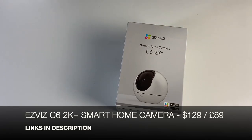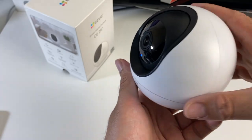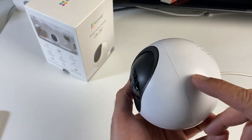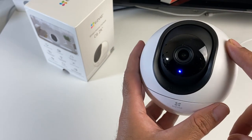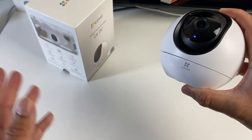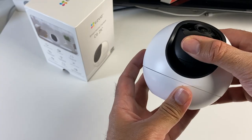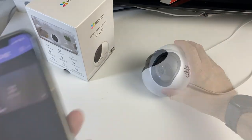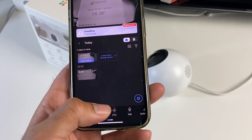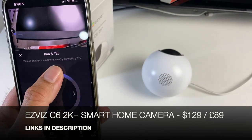Next up we are looking at the EZVIZ C6 2K Plus Smart Home Camera, which can spin 360 degrees giving you a panoramic view. You've got four-times auto zoom and tracking, two-way calling with a built-in microphone and speaker, colour night vision, AI pet detection, five-gigahertz Wi-Fi, and hand recognition — so you can simply wave at the camera to take a photo. You have micro SD storage or cloud storage options, and you can access all recordings directly from your smartphone. And not just left and right — you can also go up and down with this camera.